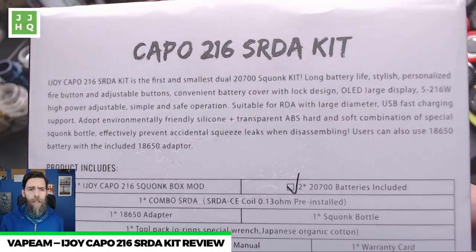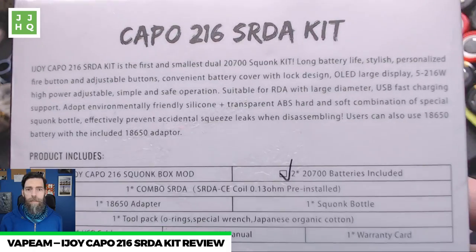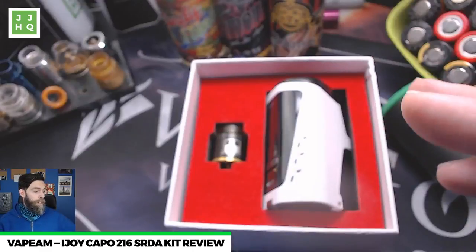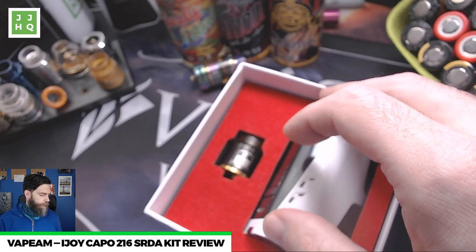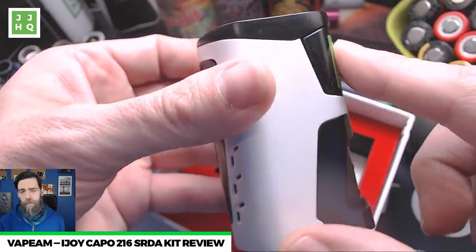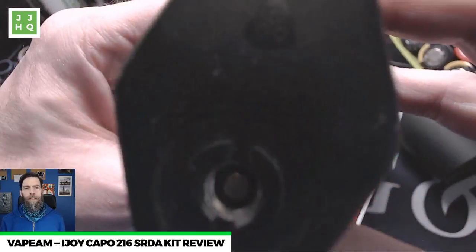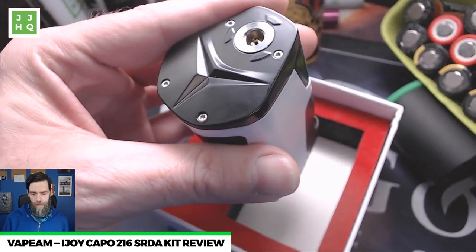The iJoy Capo 216 SRDA kit is the first and smallest dual 2700 squonk kit — there's nothing else like this on the market. It has long battery life and great flavor, no hassles, batteries included. This is basically a run-don't-walk situation in my opinion. The mod is very similar in form factor to the old RX — just a little bit bigger and a little heavier, but not really since the RX had three batteries in it.